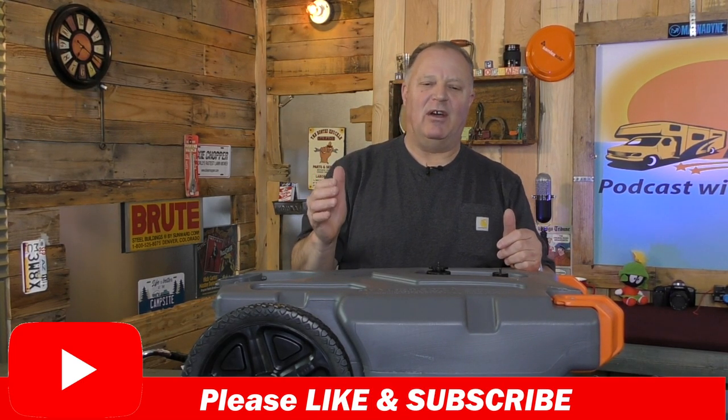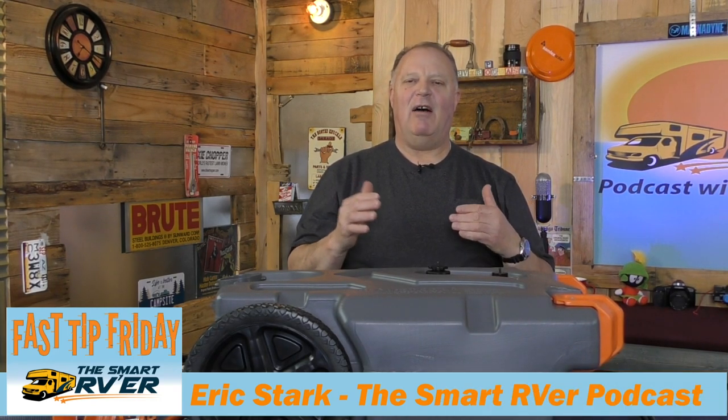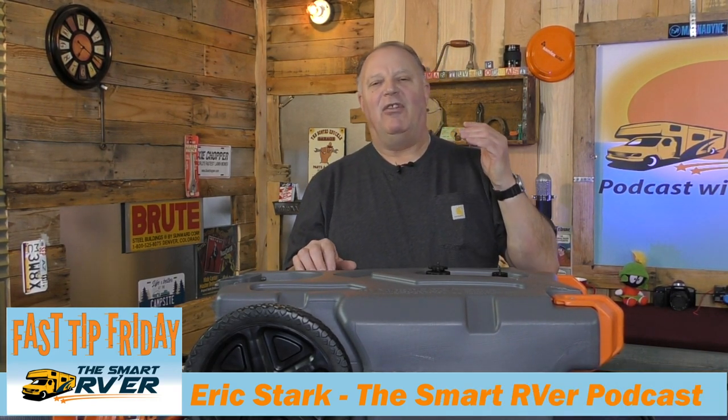Please like and subscribe if you appreciate it, and share it with others. Check the comment section below for any links to other websites. Thanks for watching, and I'll see you in the next video.